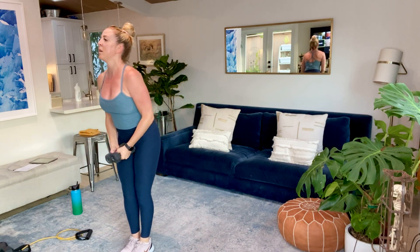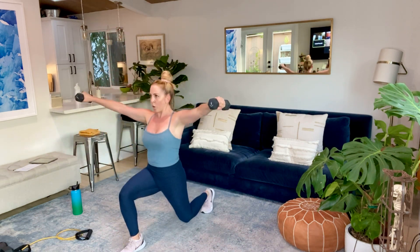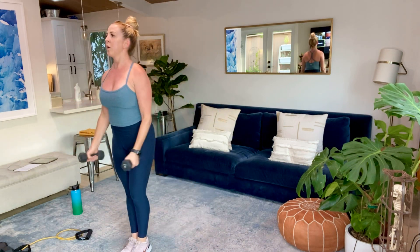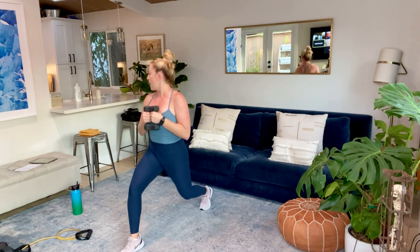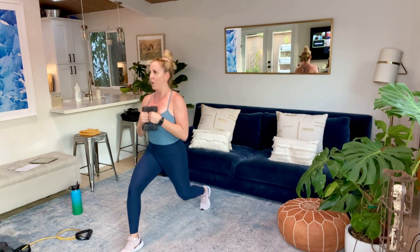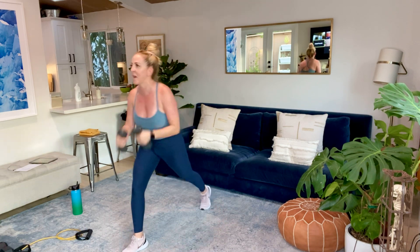15 seconds. Option to bring the weights down, and we're just going to pulse the leg. Almost there guys. Five, four, three, two — hold it down. We got 10 seconds. Nice job, you guys. Noel, Angela. Holy cow. Three, two, and time.